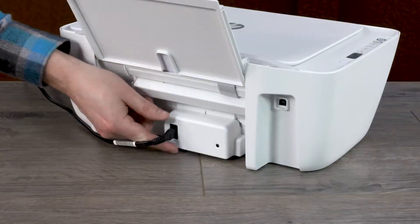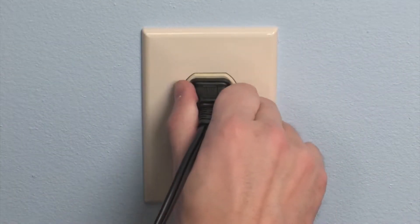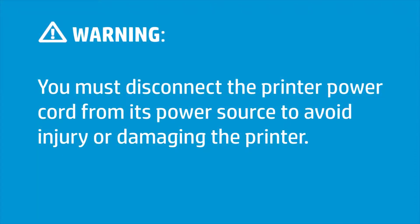With the printer still on, go to the rear and disconnect all cables, then unplug the power cord from its power source. You must disconnect the printer power cord from its power source to avoid injury or damaging the printer.